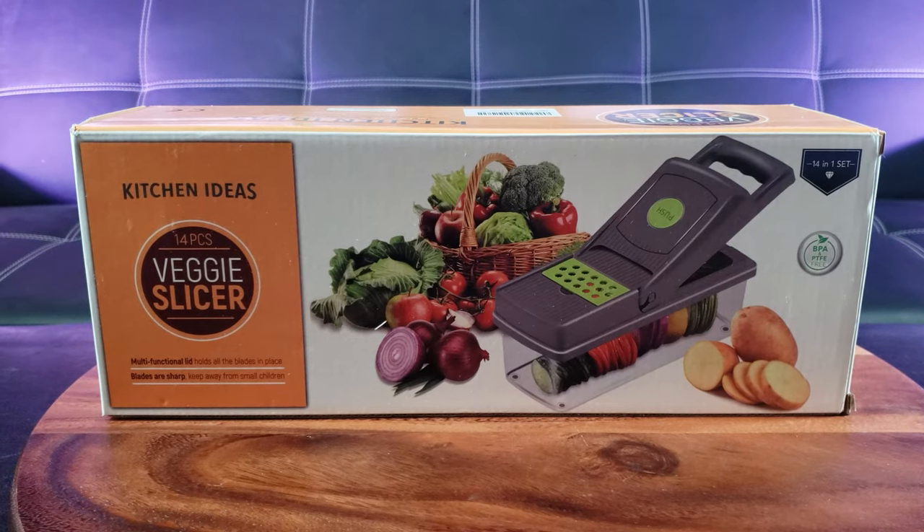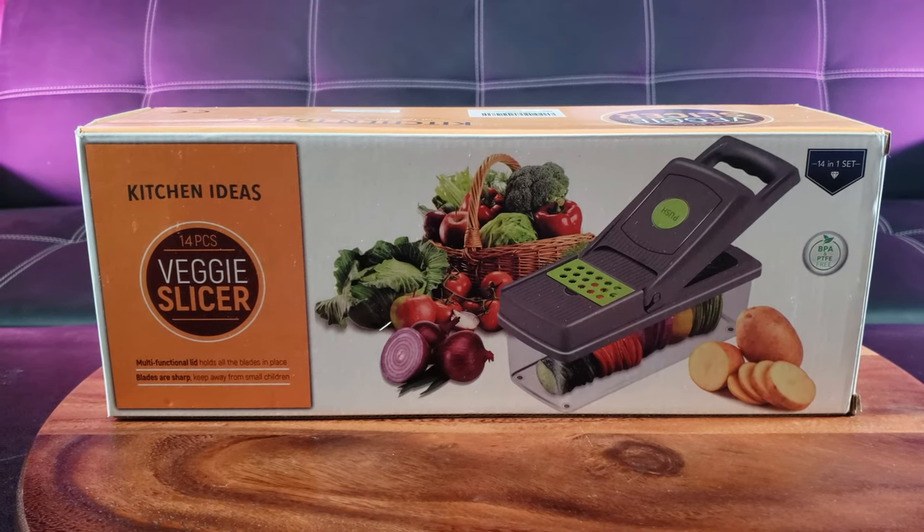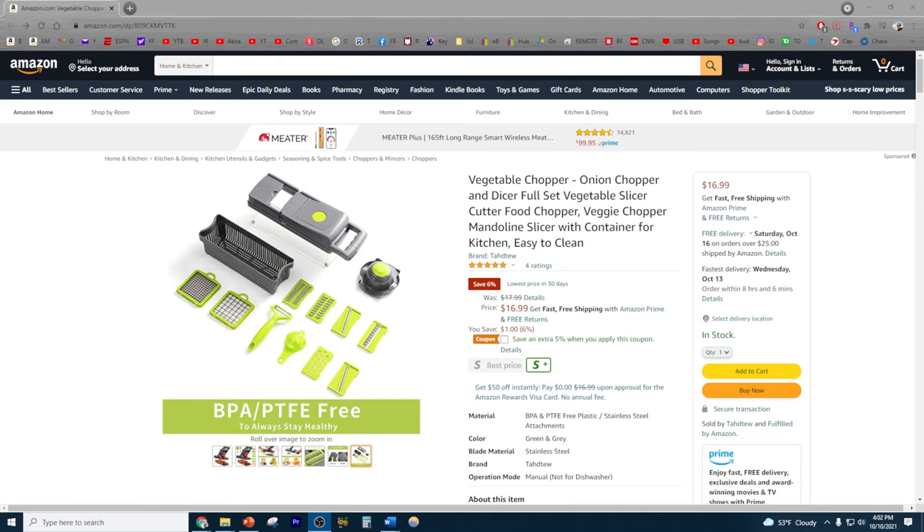What's up guys, welcome back to the channel. I'm back with another product test. This time we're going to check out the Kitchen Ideas 14-piece veggie slicer. Are you looking for a vegetable chopper for all of your food preparation needs, ranging from slicing, dicing, and everything in between? Check out this vegetable chopper available on Amazon for right around $16.